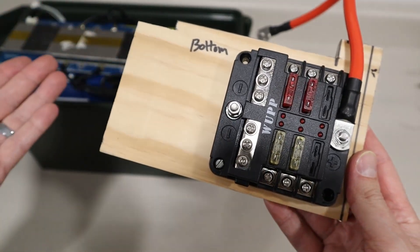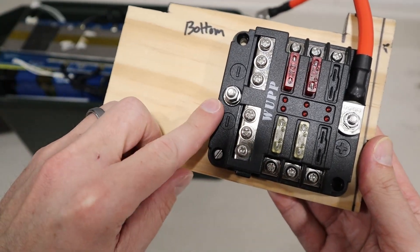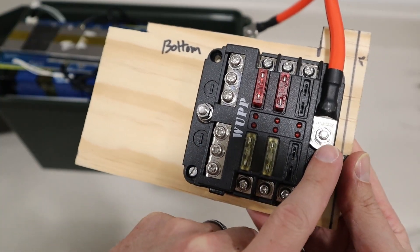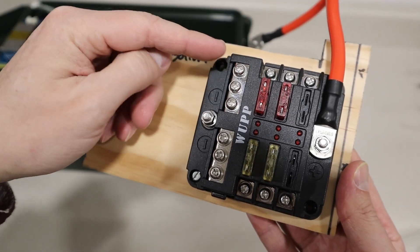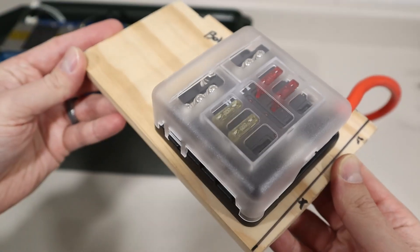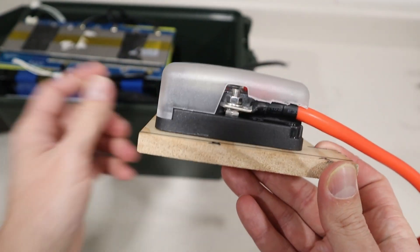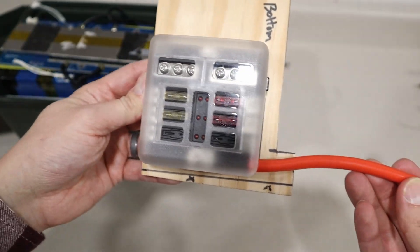This is three eighths inch thick common pine board — you can pick it up at Lowe's or Home Depot and cut it to size. On the fuse block you have two main connections: your main negative and your main positive. Your wire coming off the BMS connects here, and this goes to the positive terminal on the battery. You have six different outputs — six negative connections and six positive connections that are fused. The fuse block comes with a protective cover in case something falls inside. I did trim away a little bit of plastic so the main positive wire could mount cleanly and go to the main terminal on the battery.